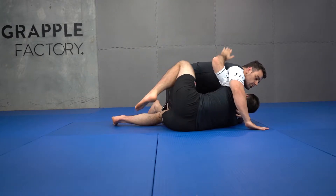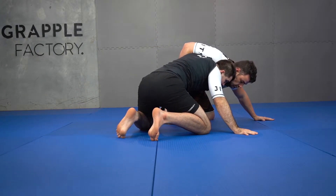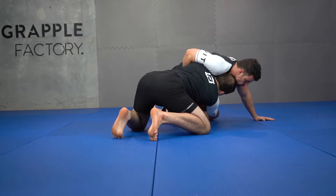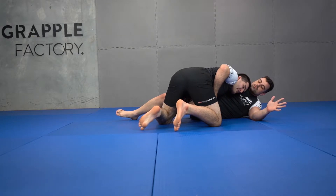From here, I score my underhook, I come high and low. The first thing we're going to do is our knee tap. From here I'm going to reach through, bring his knees to my chest, and drive through my partner. From here I've got two passes.